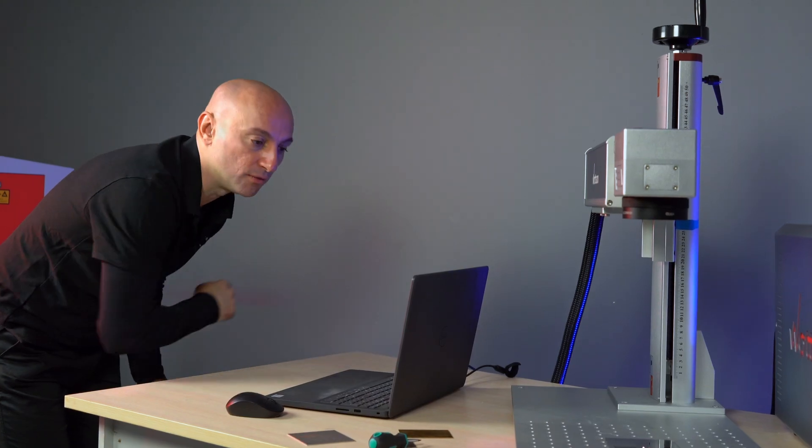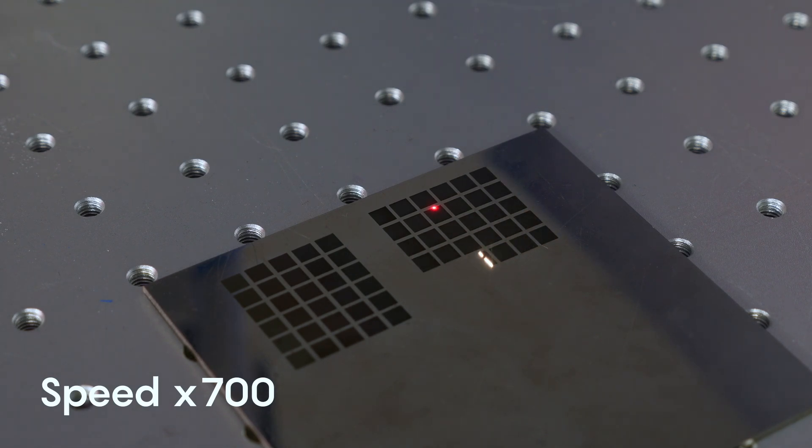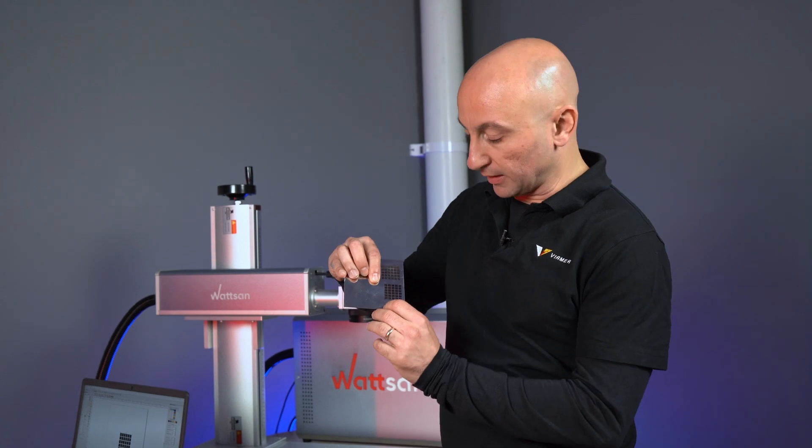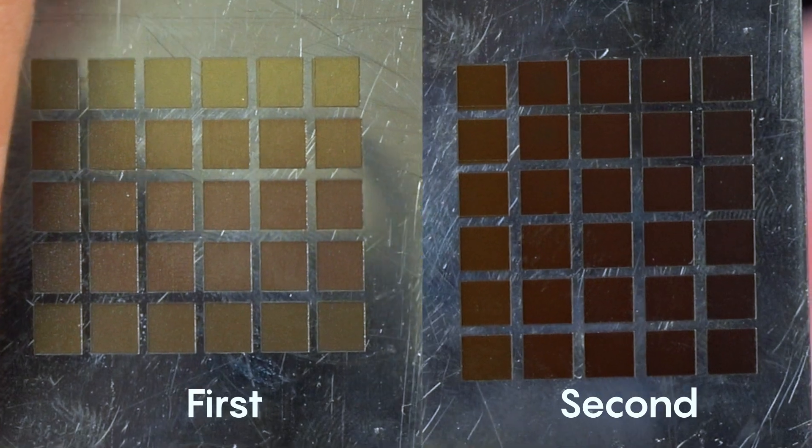And then let's go. Okay, so let's have a look at the results. As you can see, there's a big difference between the first and the second.